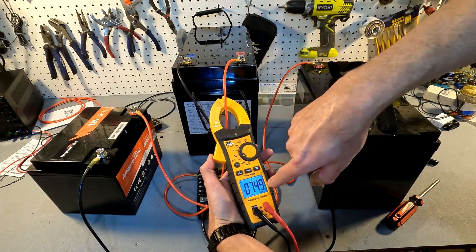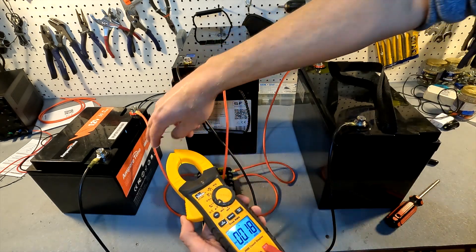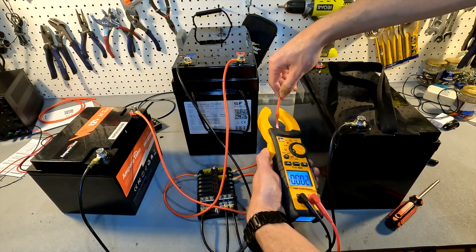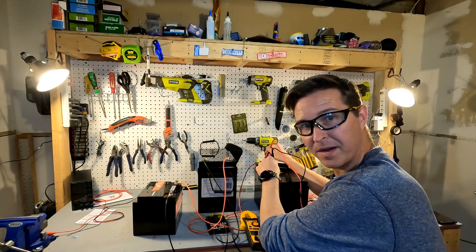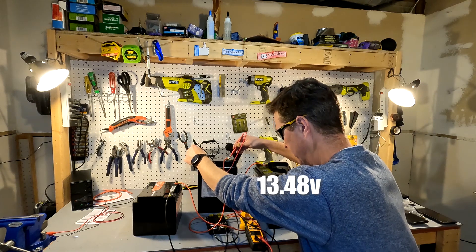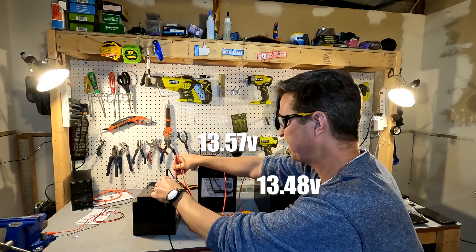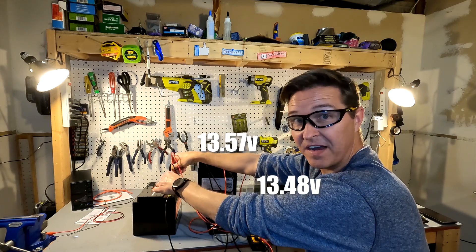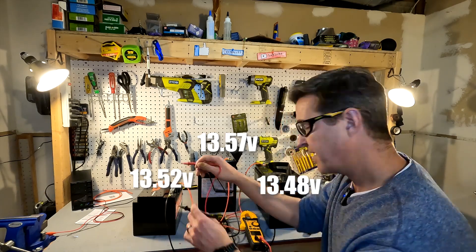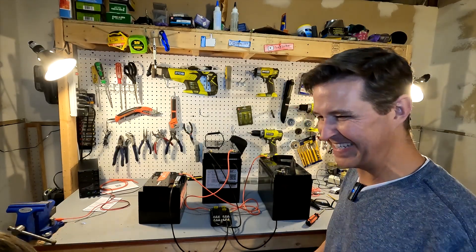The amps are dropping quickly: 7.5, 7.3, 7.2. Checking individual readings — one battery is now at 1 amp and the other is at 5.8 amps. The 100 amp battery is at 13.48 volts, the Sun Fun Kits battery is at 13.57 volts, and the Ampere Time 50 amp battery is at 13.52 volts. The voltage on the fuse block itself is 13.52 volts.